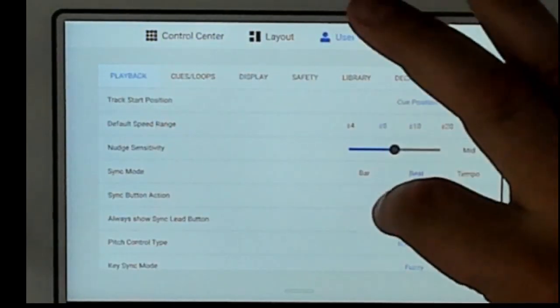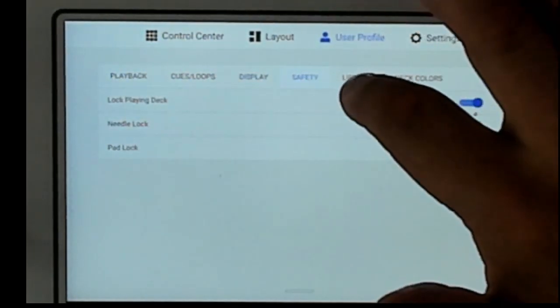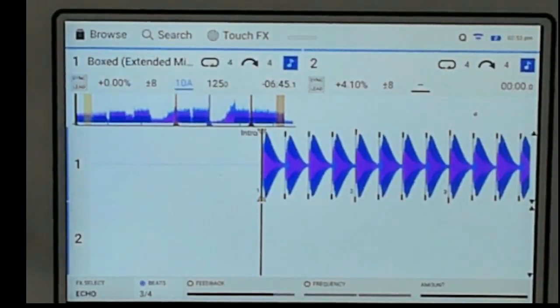Other than that, everything's about the same. I do want to mention that on the Numark Mixtreme Pro Go, this new update fixes the EQ so now you can have isolate EQ or just straight EQ, giving you a kill on your EQ, which is really nice and was something that was asked for.